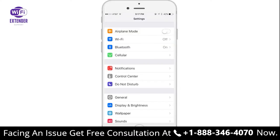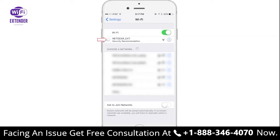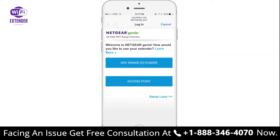Next, use your Wi-Fi device to connect to your access point's network. You'll connect to the network named Netgear_EXT. Now follow the setup instructions and then select access point to continue setting up your Nighthawk.